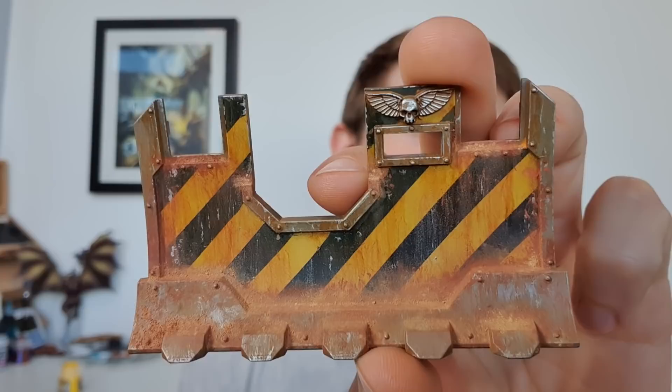You don't actually need an airbrush to achieve stuff like this, and it's not hard. In today's video I'm going to show you how.